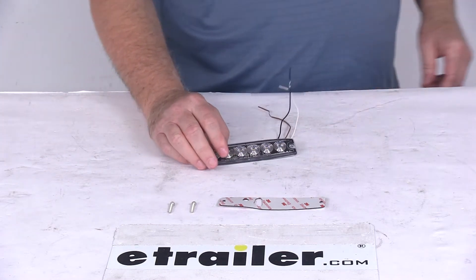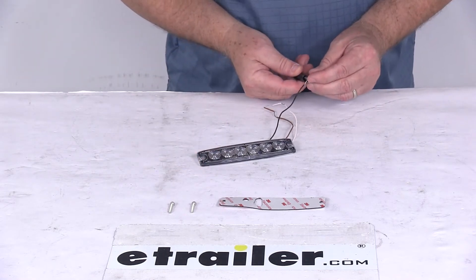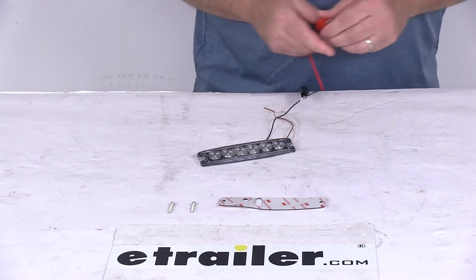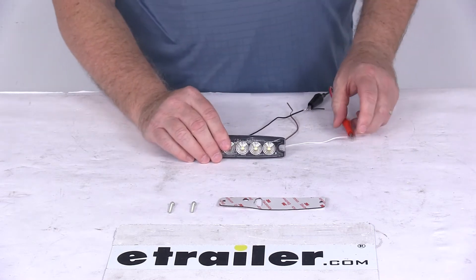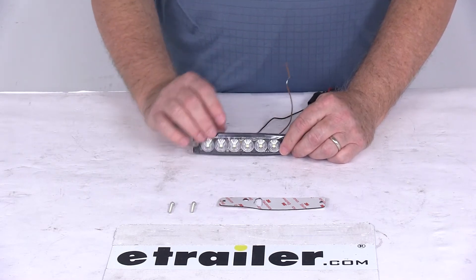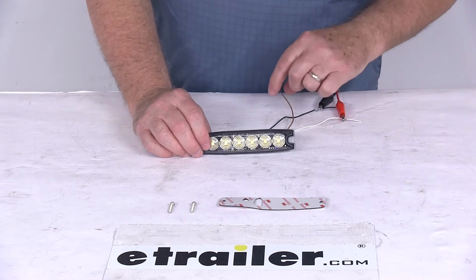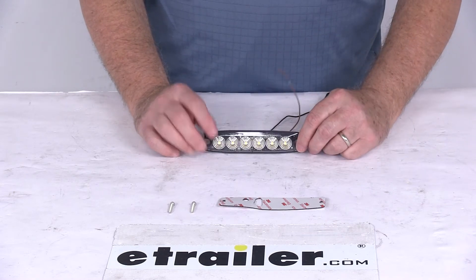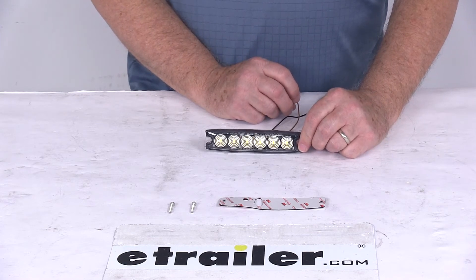We're going to go ahead and hook these up to 12-volt power. We'll take our black wire — that's going to be our ground — and we'll take our white wire, which will be our power. The brown wire we're not going to connect right now. I'm going to turn the light on just to show you how bright it is and the flash pattern. Once the light's on, I'll touch the brown wire to the power wire, and that'll change the flash pattern.